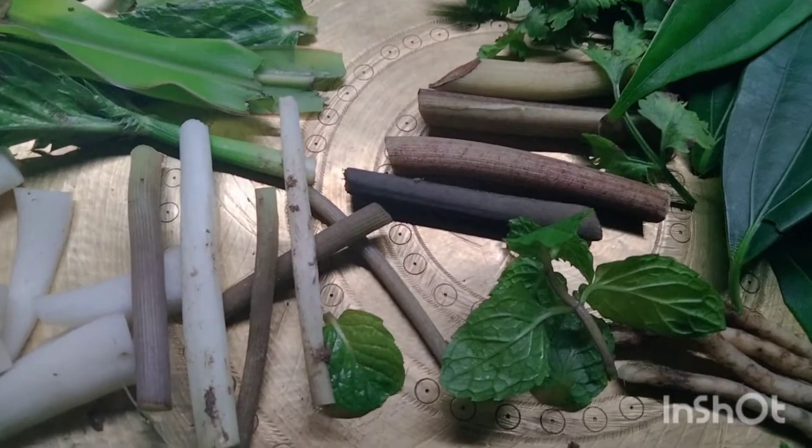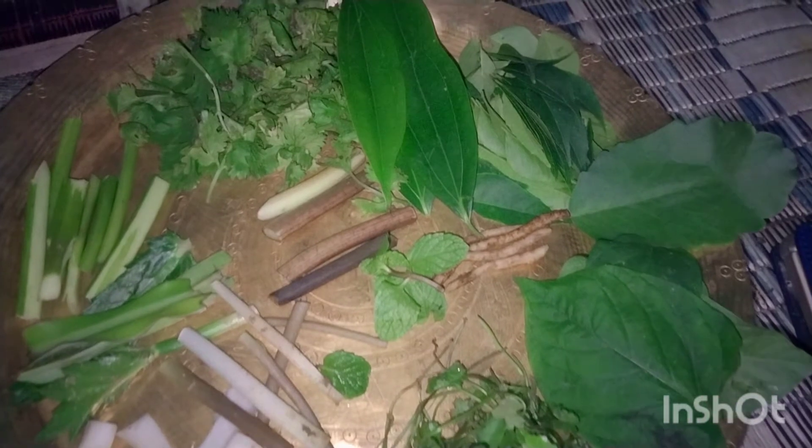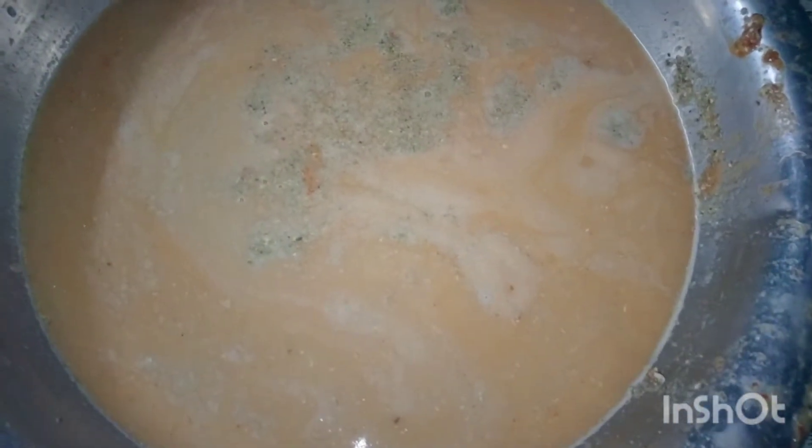These are the sauces. First of all, let's make a little bit. This is the same thing we have been using — we have used it to put this in the machine. I am using this one.